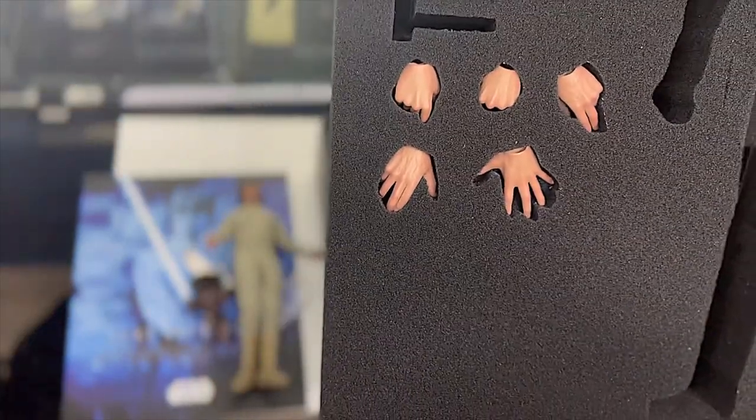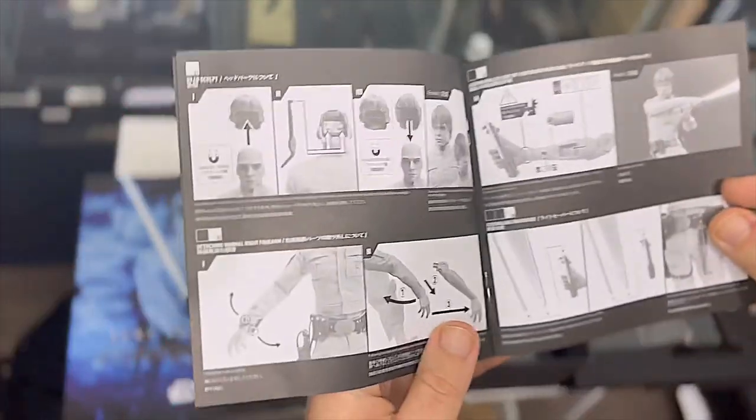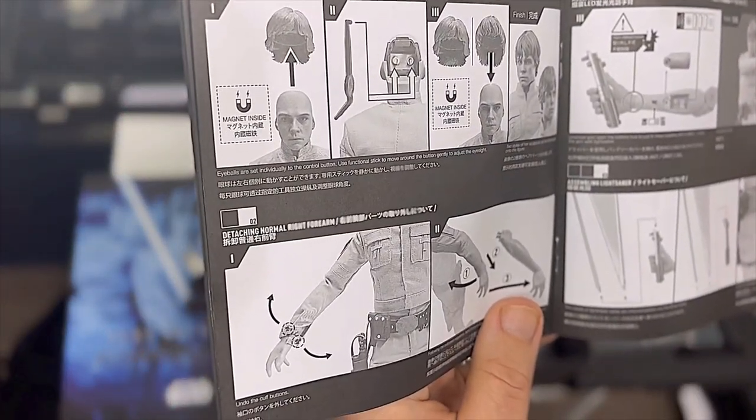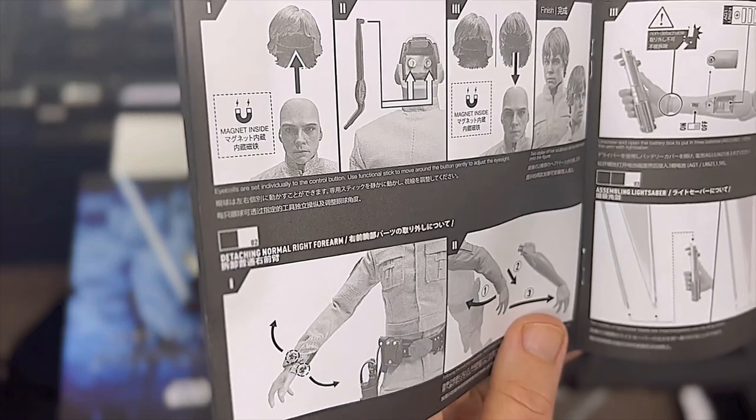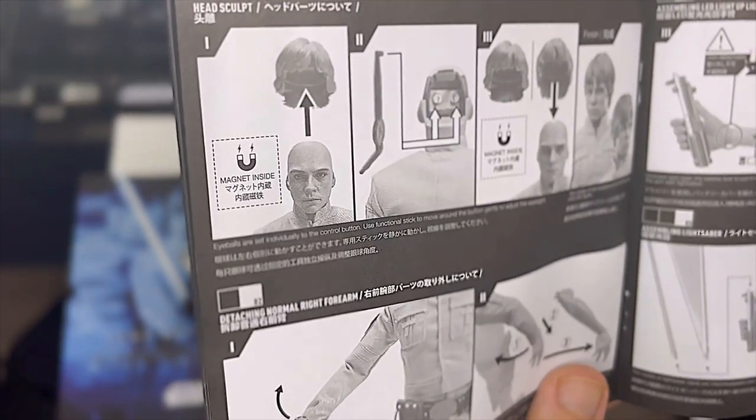You also get several sets of hands - this comes standard with all Hot Toys, you get different options for hands. And there are also some instructions here on how to maneuver the eye. There's a little tool you can put in the back of his head and you can move his eyes from left to right and position them however you want.